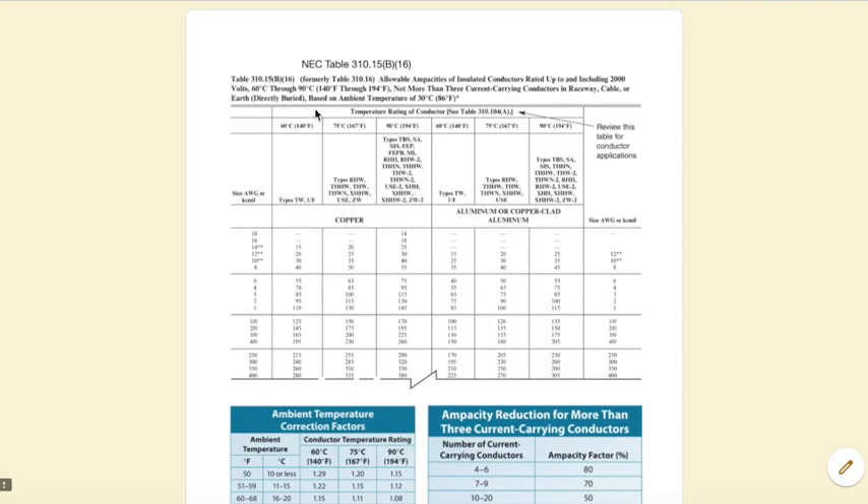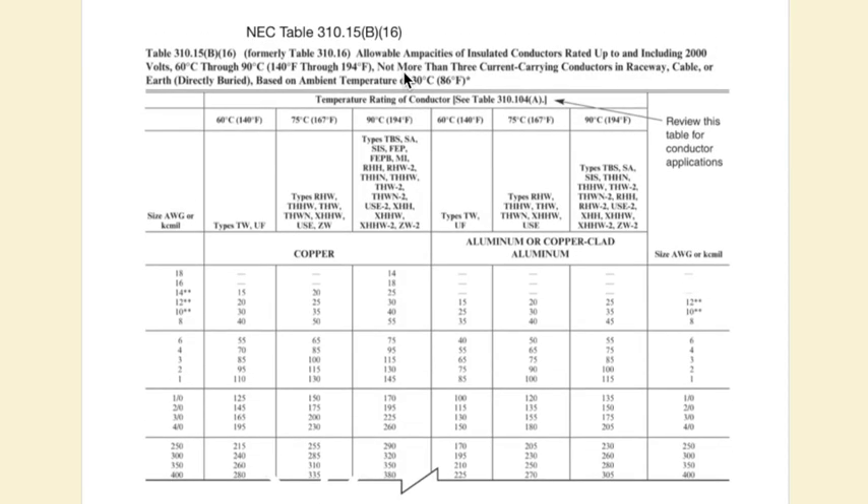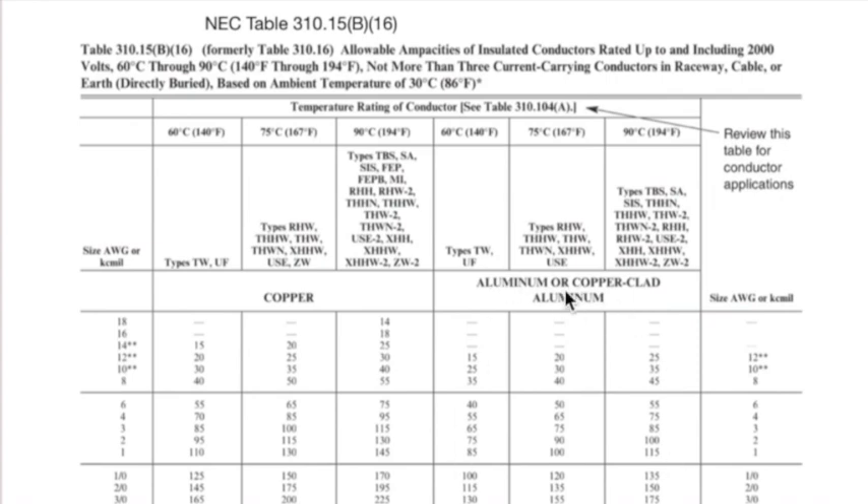The first thing I want to familiarize you with is NEC Table 310.15(B)(16). You have your wire size chart here for aluminum and here for copper. We have our types of insulation in three different columns, corresponding to whether it's copper or aluminum. Those three columns also correspond to the temperature rating: 60, 75, and 90 degrees.